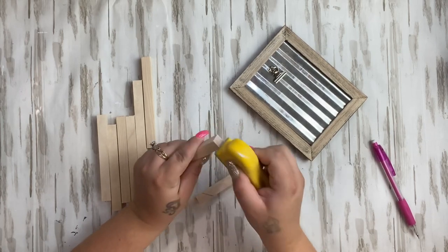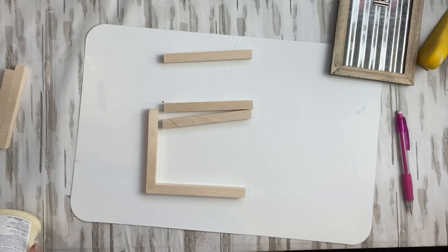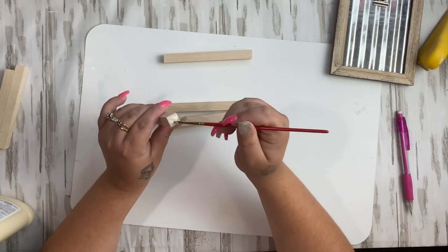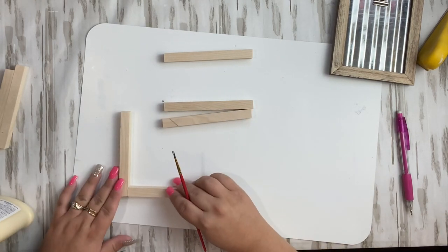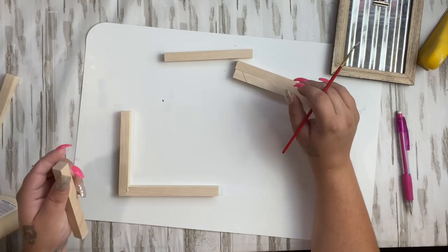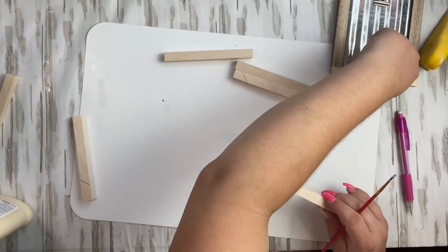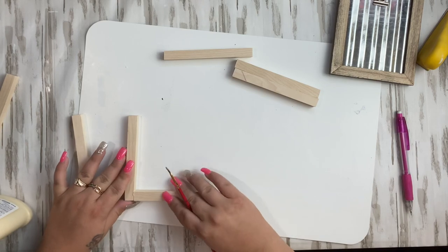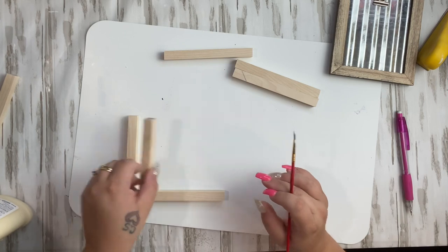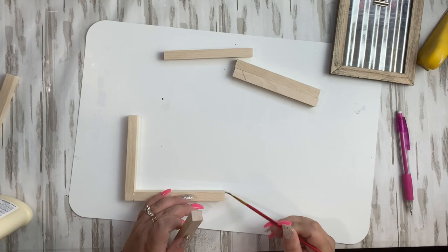I go ahead and measure the frame out, then cut my pieces, and take my finger sander to sand the edges because they were a little bit rough. Once I have all my pieces cut, I take a paintbrush, dip it into my wood glue, and paint on the edges. My lid to my wood glue is basically glued shut and I couldn't get it open, but I do like using a brush anyway because I have more control and it doesn't make a mess. I just go ahead and glue the first frame together.